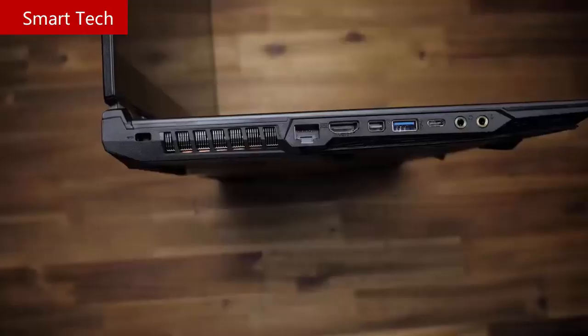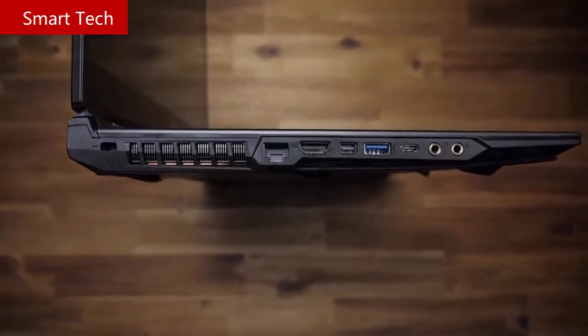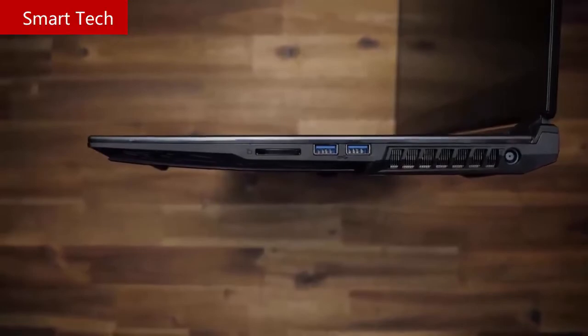If you hate dongles and adapters, you won't need them here — with three USB-A ports, a single USB-C Gen 2, a network port along with HDMI and Mini DisplayPort, a couple of audio jacks, and an SD card reader.